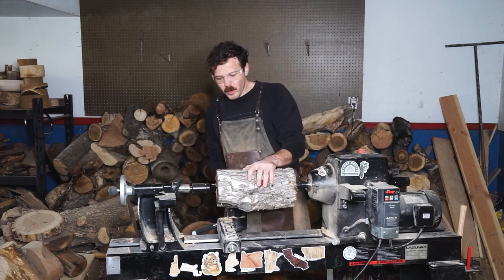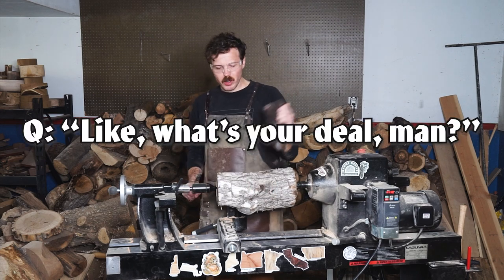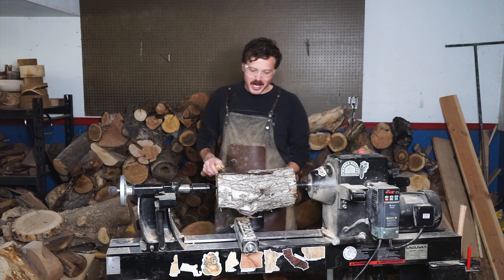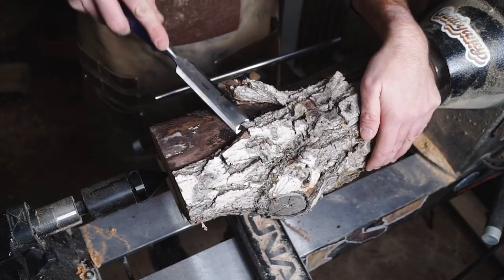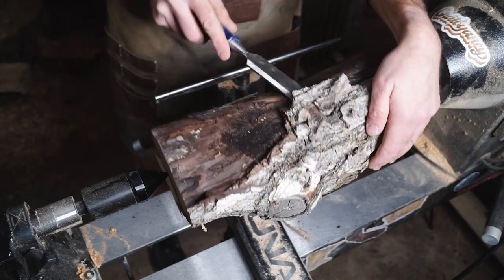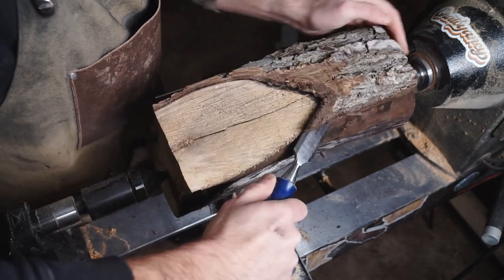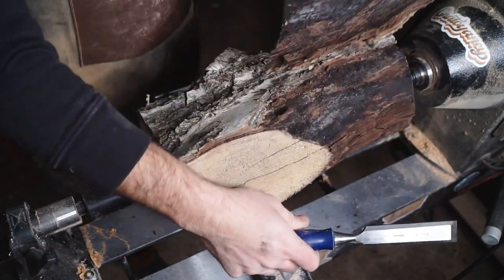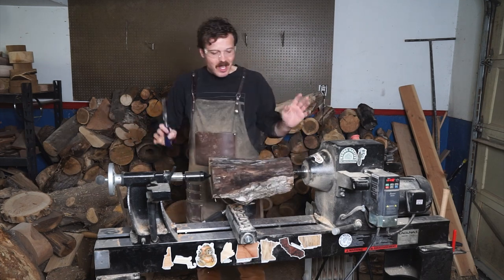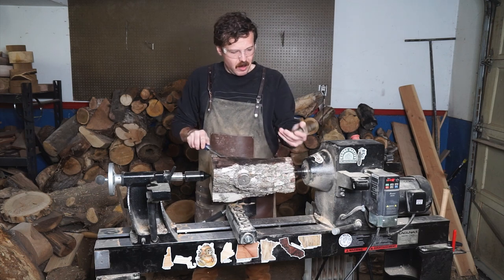One of the first questions I usually get is: do you do this for a living? Are you a professional woodworker? Is this where you get most of your money? Do you sell your work? And the answer is complicated. You can tell the bark is going to come off in chunks like this — it's always safer to do it before you start turning. It will have a tendency to just fly off the lathe. A big chunk like this would come off in one big piece and could hit you in the face, chest, or genitals. None of which would be ideal. So it's always safer to grab your most dinged-up chisel and just start prying.